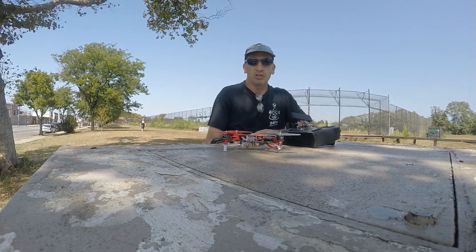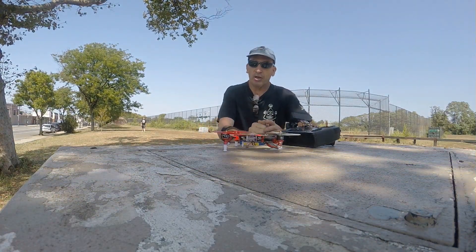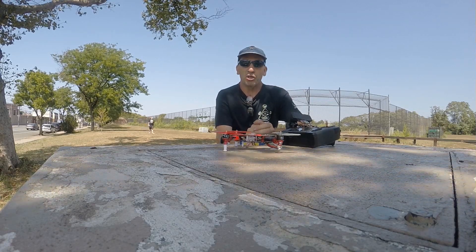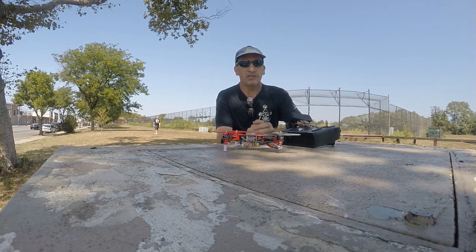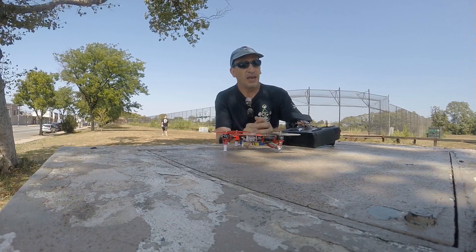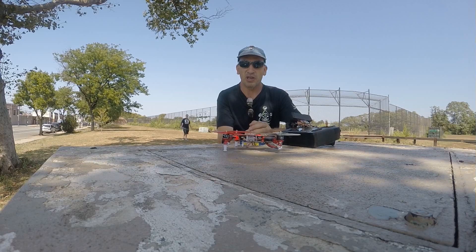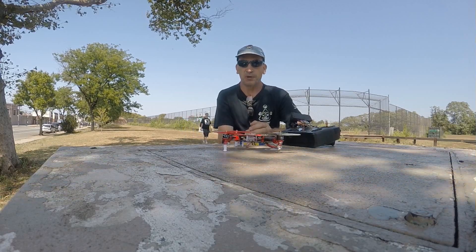Hi ladies and gentlemen, kids of all ages. The Rackon 200QX battery run time. Enjoy the video. I have some video that's about the run time and a little bit of fun gaining some height and showing you the Mobius Action Cam. Sit back, relax and enjoy the show.